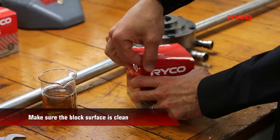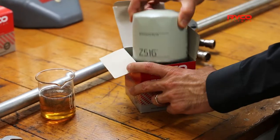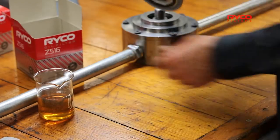For the purpose of visibility, we'll be using a test rig for this fitment instruction. Please make sure the surface area of your block is clean.